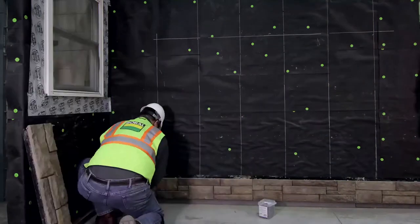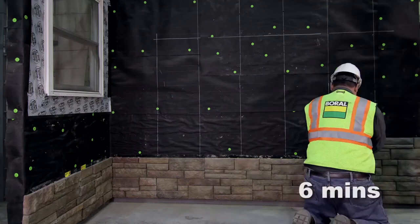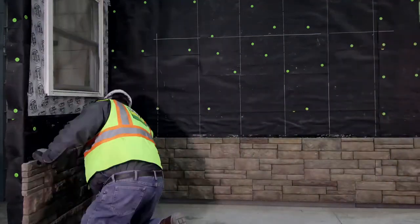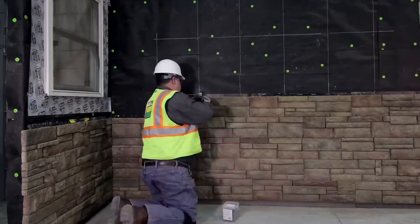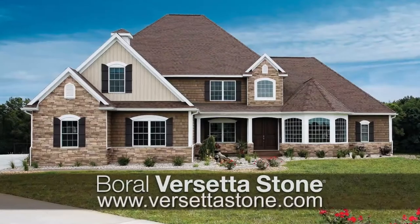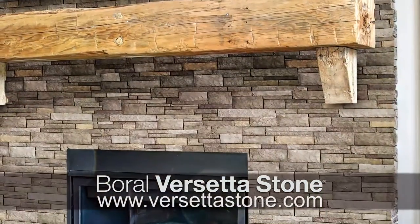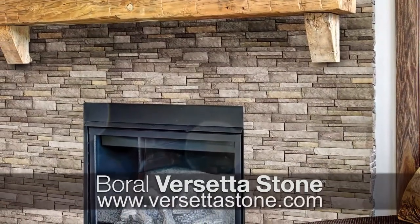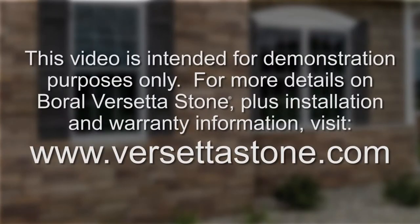Boral Versetta Stone goes up fast like traditional siding and doesn't require mortar or grout like stone. Using only a drill and fasteners, you can achieve the look of natural stone quickly, easily, and without the mess. In this demonstration, we will cover roughly 50 square feet of wall in just over 16 minutes. Boral Versetta Stone installs just like traditional siding without the mortar and mess of stone, making it a fast, easy way to achieve a natural stone look in both interior and exterior applications. This video is intended for demonstration purposes only. For more details on Boral Versetta Stone, plus installation and warranty information, visit versettastone.com.